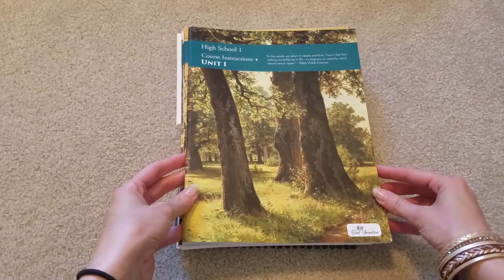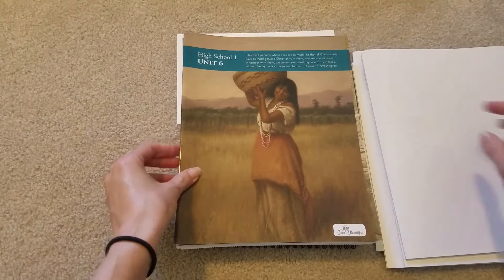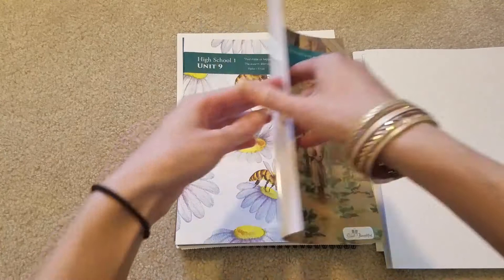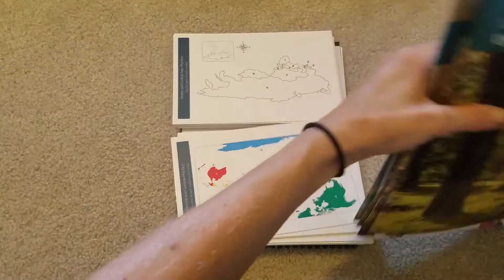I'll just go through these really fast. I just like the covers — they're nice to look at. I like that they're kind of broken down into units so they don't feel so overwhelming, and the students can feel like they accomplished something and be finished with it. So that is all 10 of the units.